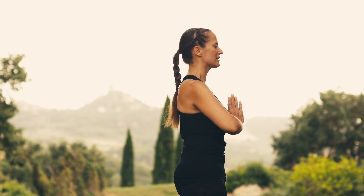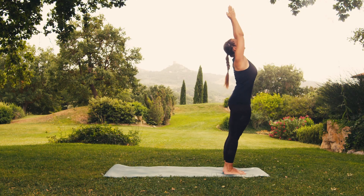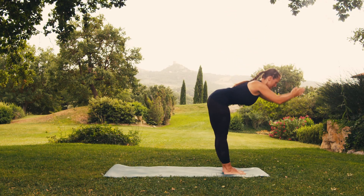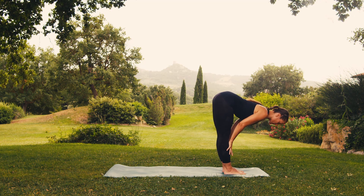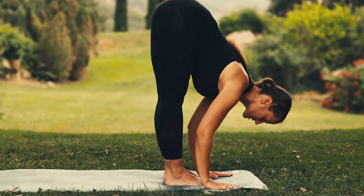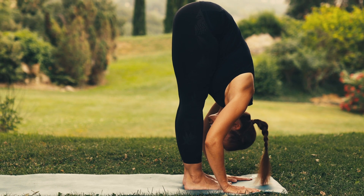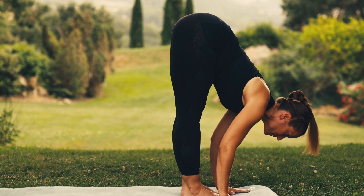Breathe in and stretch upwards. As you breathe out, bend forward, placing your hands on your legs at any height or all the way down to the mat. You can bend your knees a bit if you need to. Breathe in, stretch forward, creating space.